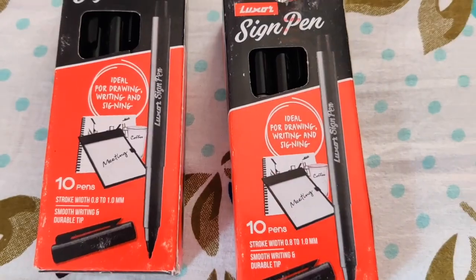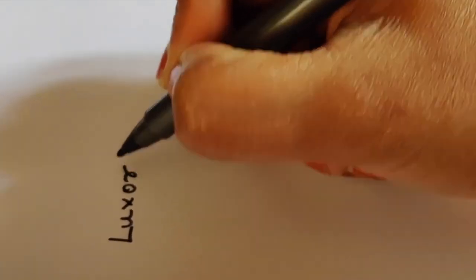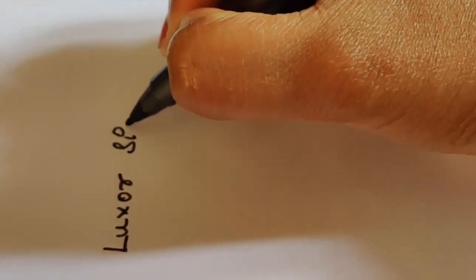Now let me show you the swatches. The Luxor sign pen is very smooth to write — it is kind of like a sketch pen itself, but the thickness is more compared to a sketch pen and it's good for any drawing outlines.